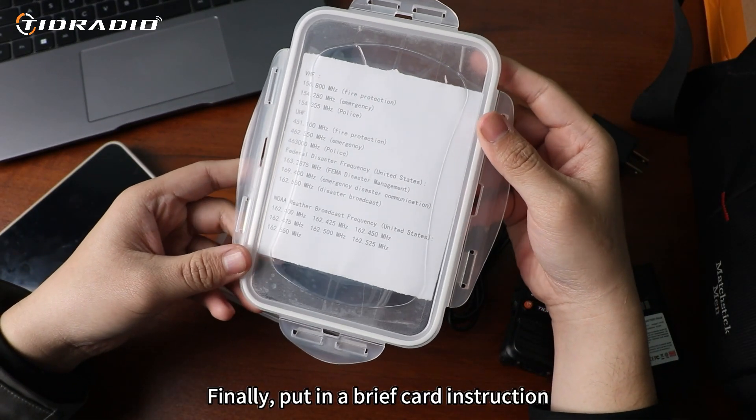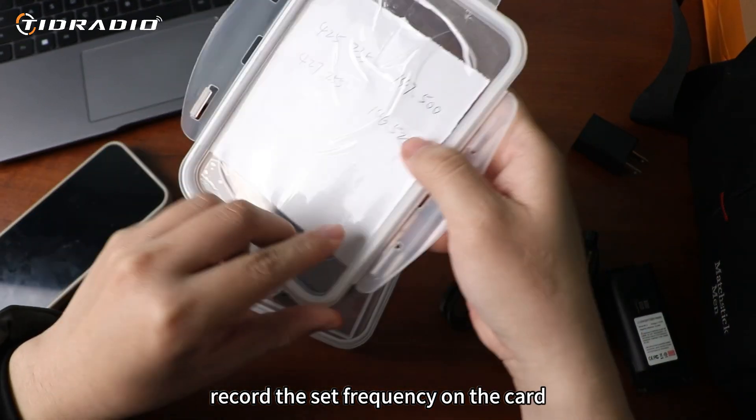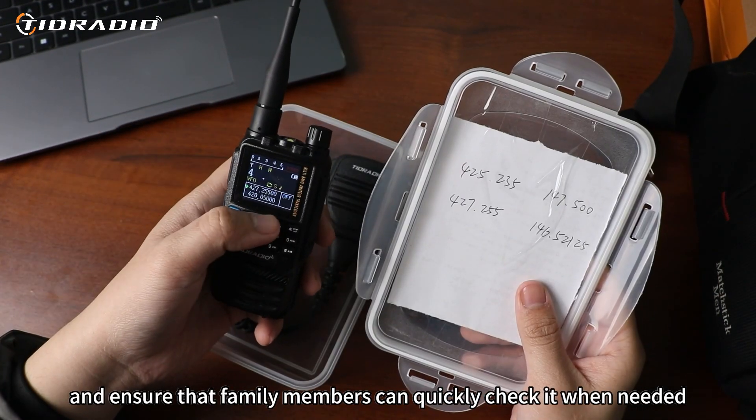Finally, put in a brief instruction card. Record the set frequencies on the card, and ensure that family members can quickly check it when needed.